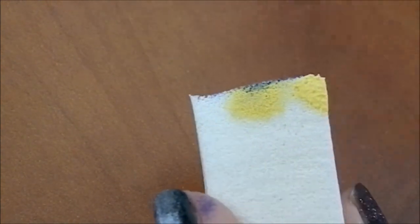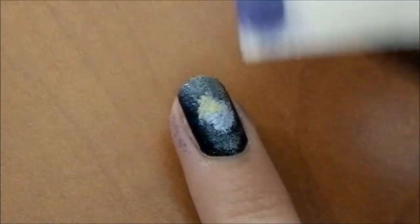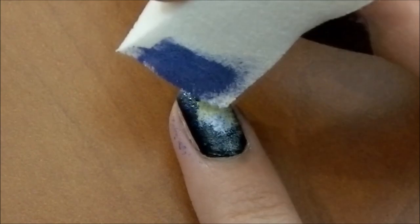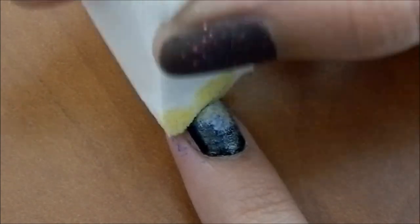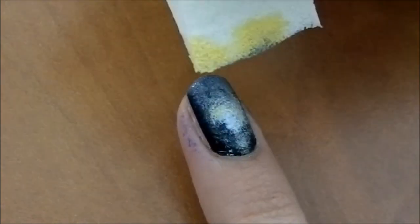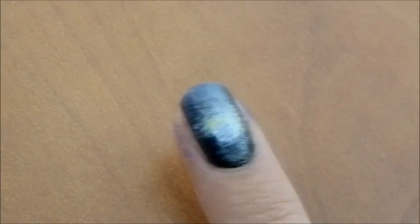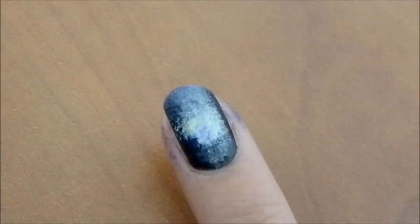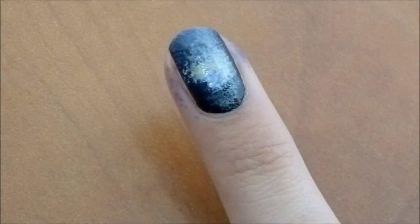To blur the edges of the white, take a little more yellow on the tip and staple that around the edges. Smudge and blur it out, then take the blue side and smudge that too. There are no strict rules — just play with it. You can add a little bit more purple or any other color that reminds you of space.